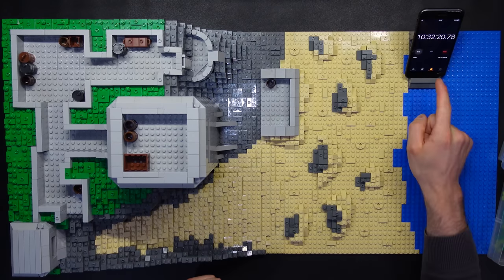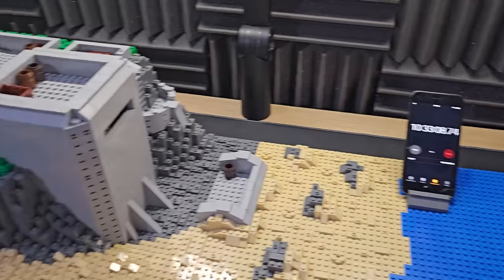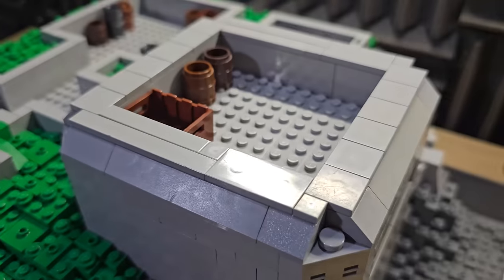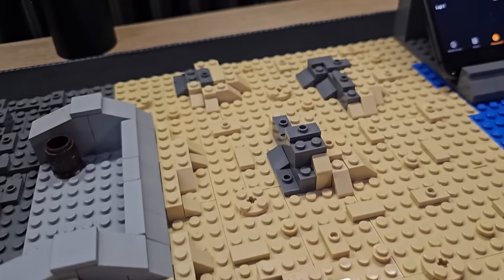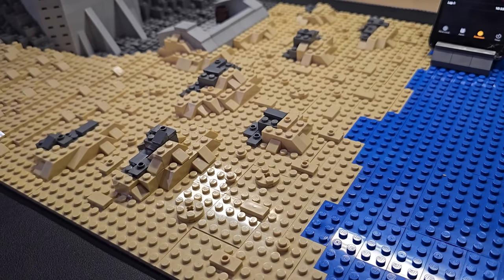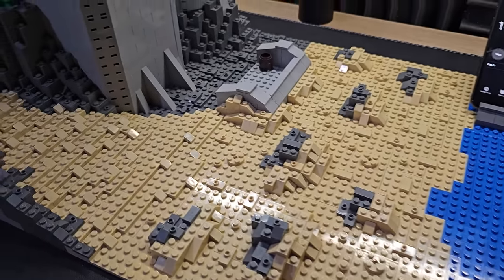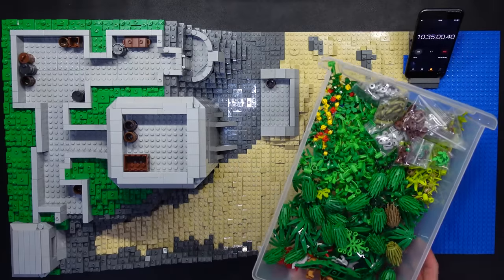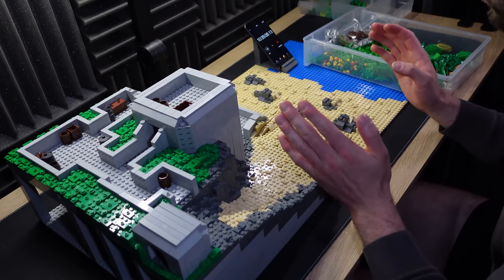You join me as we've passed the 10 hour 30 minute mark. We've got all of the bunker tiles on, and I've also done a little bit of detailing around here. The beach, even though it's only one tile depth, we've managed to make it look a little bit more interesting. This is the part where the build starts to transform radically — we're going to start placing down our vegetation, and hopefully at this point I don't ruin the build.